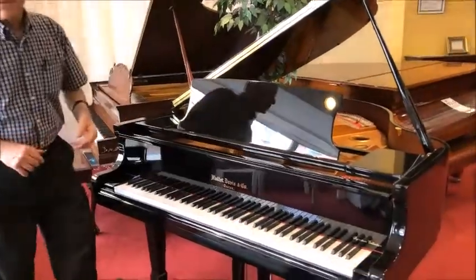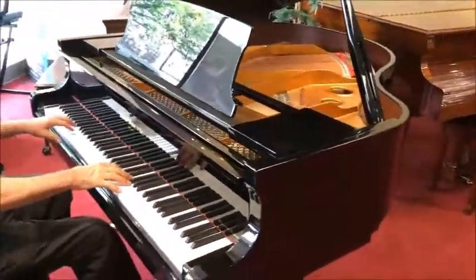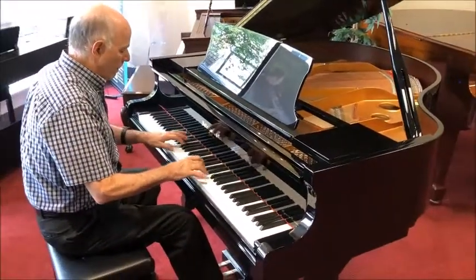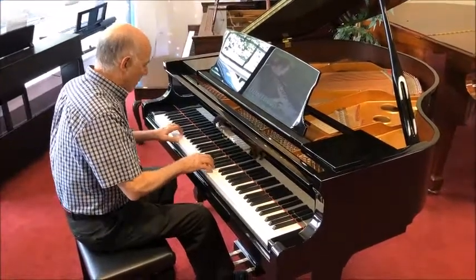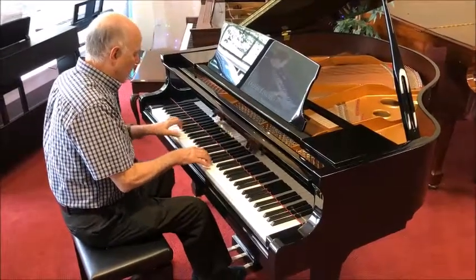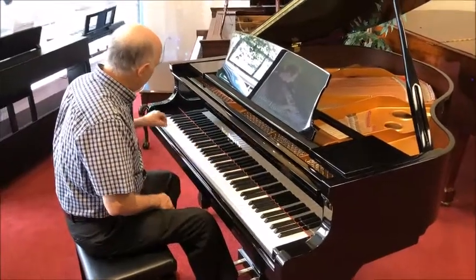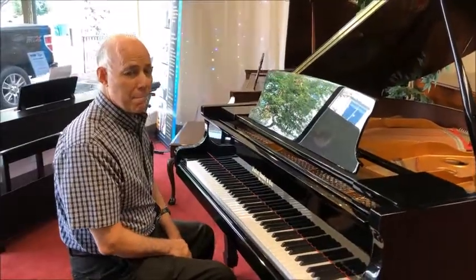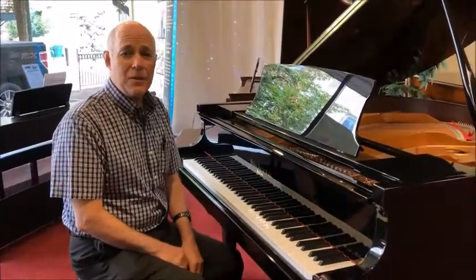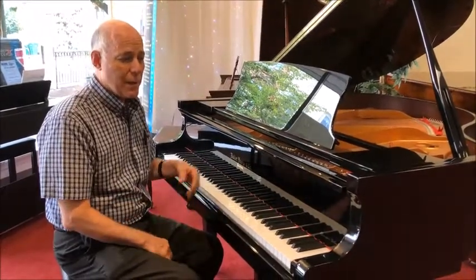Let's listen to the piano and see what you think. It's a lovely sounding piano, very mellow, and it's very comfortable to play.